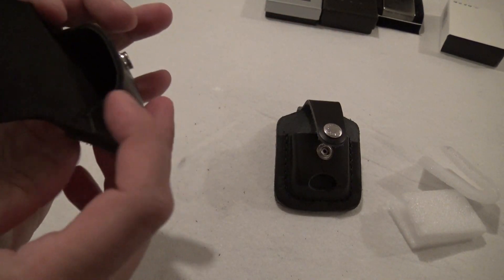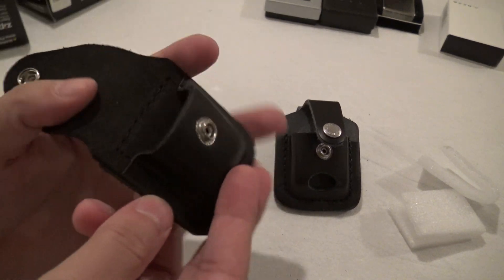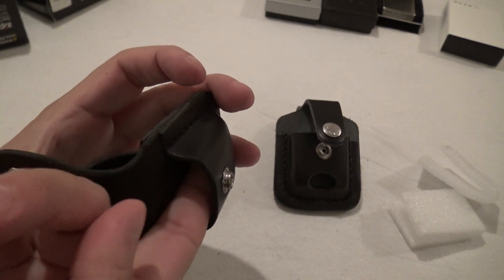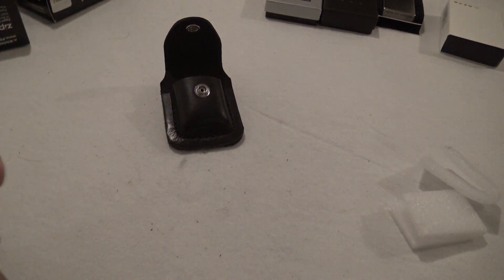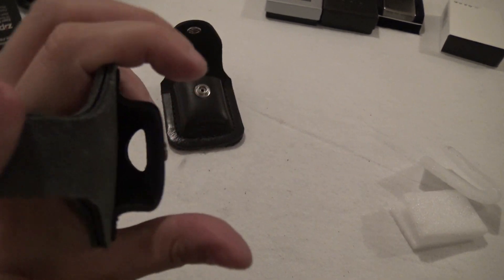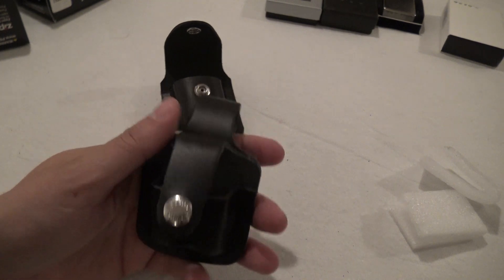It should also be noted that on earlier models of these cases, the snap was exposed on the inside, which could scratch your Zippo. This case does not have it exposed, so that is safe. The same with this one — you don't see the snap exposed on the back. So these are much better than earlier models.